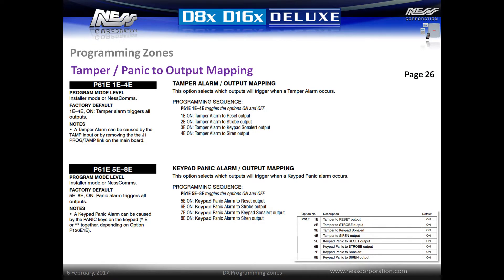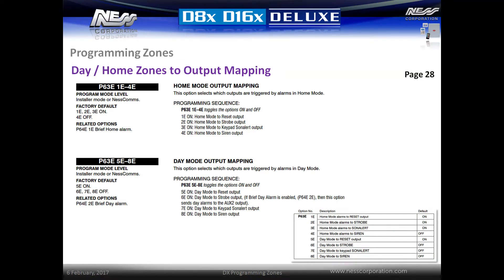Siren outputs can also be enabled and disabled for tamper and panic alarms. By default, all siren outputs activate for both tamper and panic alarms. To disable siren outputs for tamper alarms, enter option P61E then toggle options 1E through 4E — this will affect both the external siren tamper and the onboard box tamper. To toggle outputs for keypad panic alarms, enter option P61E then toggle options 5E through 8E. Siren outputs can also be toggled on and off for both home mode and day mode zones. For home mode zones, by default the internal screamer, internal keypad, and external strobe are all triggered; the external siren is not triggered by default. Home mode siren outputs can be toggled on and off by entering location P63E and then activating options 1E through 4E. Siren outputs for day mode can be toggled by entering option P63E then toggling options 5E through 8E.